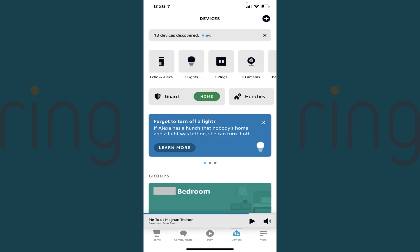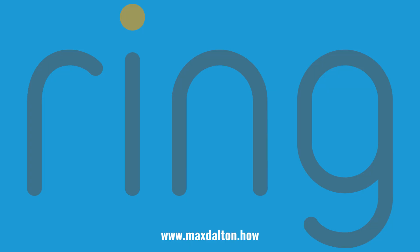When you're done, you'll land on your Alexa home screen where you'll be able to access your Ring devices through the Devices section in the Alexa app. Let me know if this video helped you out in the comments below. If you liked what you saw here, click the video links on the right side of the screen to check out another video, or click the logo on the left side of the screen to check out my website at www.maxdalton.how to see more great tutorials like this one. If you're a new YouTuber who's looking for help, check out www.youtubemba.com. See you soon.